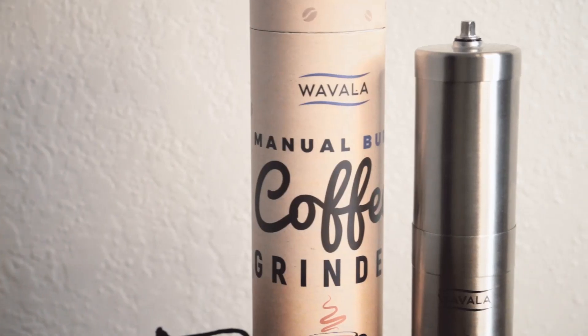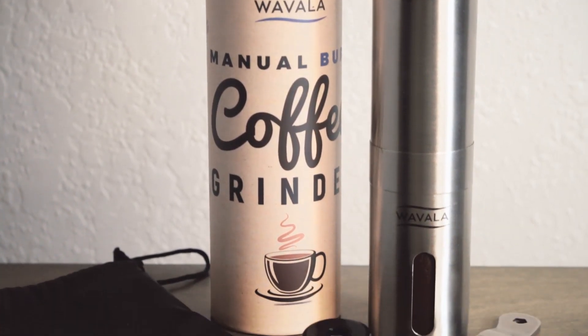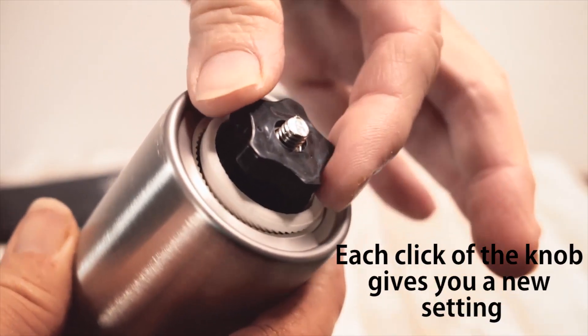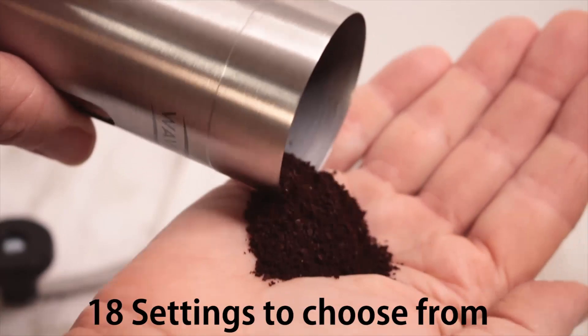The Wavala Manual Coffee Grinder is the perfect burr grinder for coffee lovers on the go. Each click of the adjustable knob gives you a different size grind, a total of 18 choices.